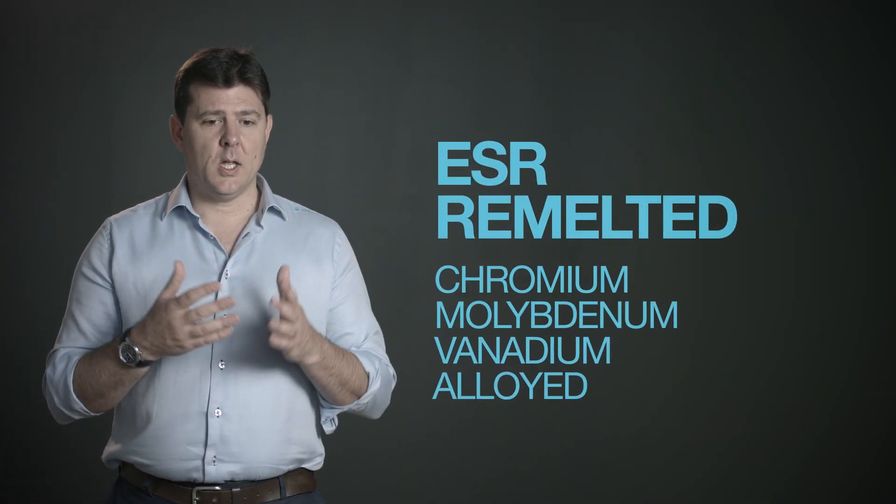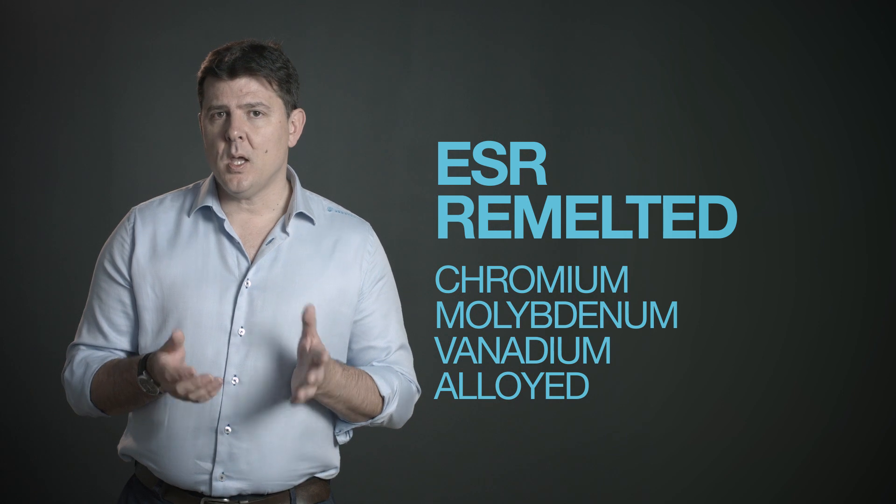Of course, when you select a tool steel you have to look at the tool first, but if you can select for high hardness then you can use Unimax. It might be high hardness, but Unimax also has really good ductility and toughness.